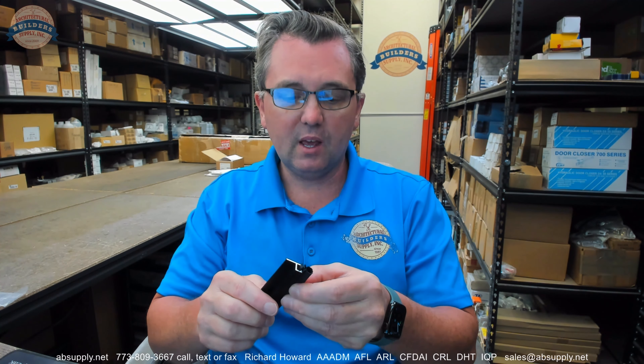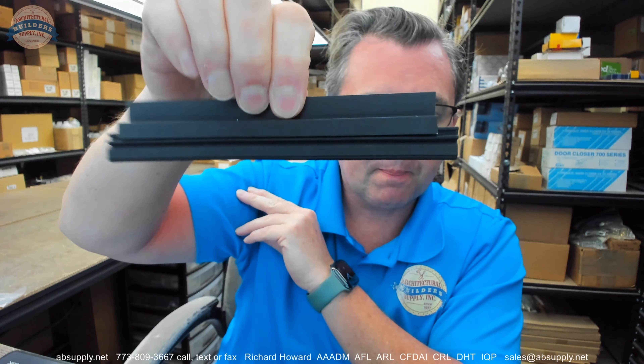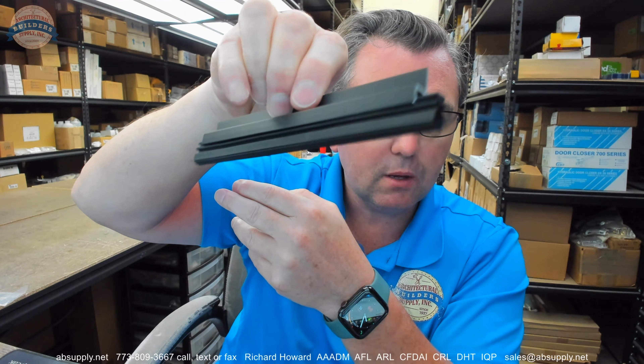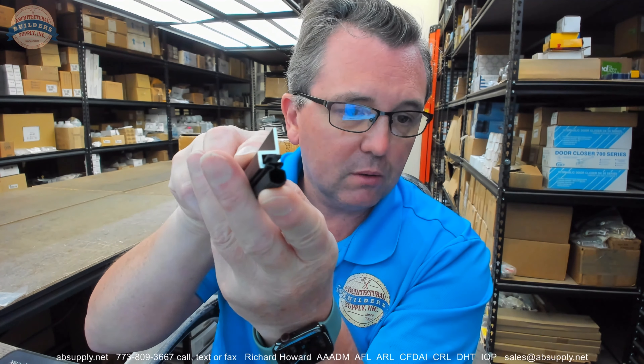Speaking of the insert, this is what they call Pemko Preen. It is a specific term used by Pemko to classify this insert that they use. It is not neoprene or silicone specifically — it would be a synthetic rubber that Pemko uses, they call it Pemko Preen. Other inserts they would potentially offer would be vinyl, silicone, and Pemko Preen. I find Pemko Preen is an exceptional all-around insert because it's flexible and it's durable.